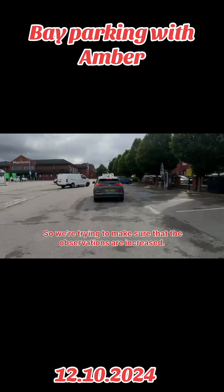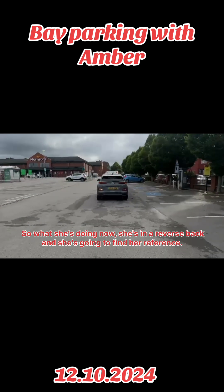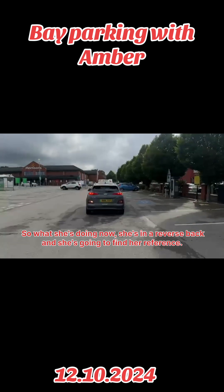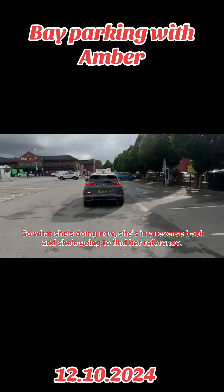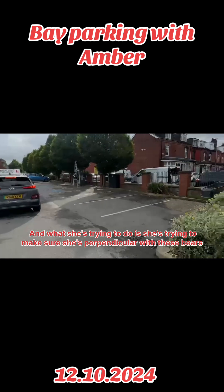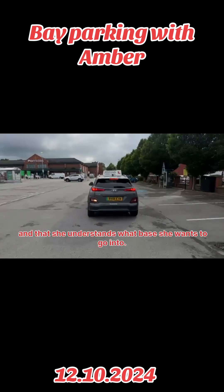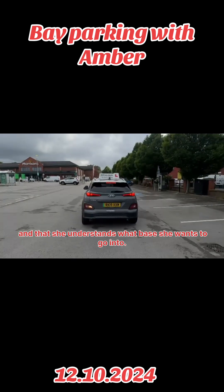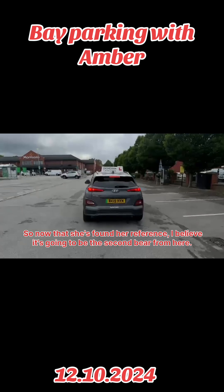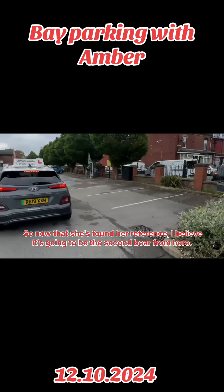So we're trying to make sure that the observations are increased. What she's doing now is she's going to reverse back and find her reference point. What she's trying to do is make sure she's perpendicular with these bays and that she understands what bay she wants to go into. Now that she's found her reference, I believe it's going to be the second bay from here.